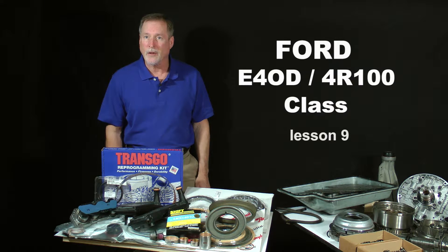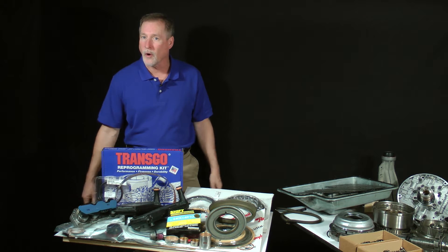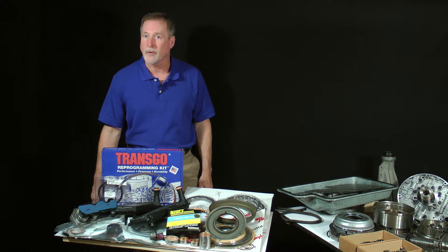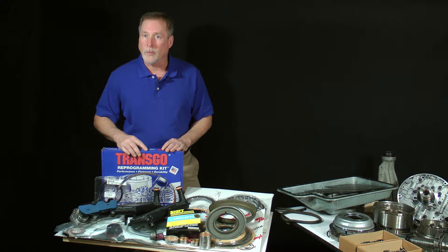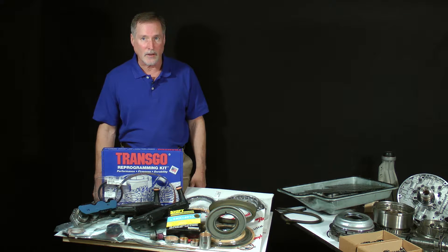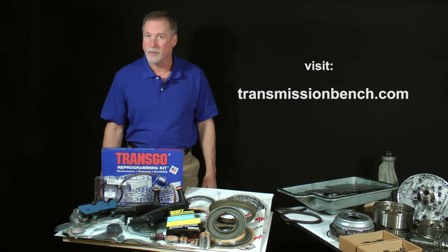This lesson will not only reintroduce you to the contents of a high-quality overhaul kit, but also go over the other necessary ingredients you will need to thoroughly overhaul the transmission. And for those interested in the optional modified high-performance version, we'll take another look at the TransGo high-performance reprogramming kit we will be installing. All of the products we're about to go over are available online 24 hours a day at the transmissionbench.com store.